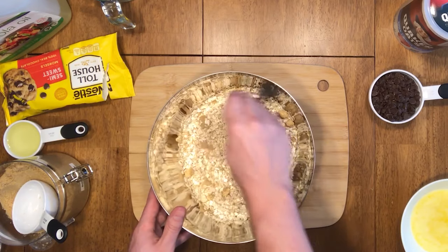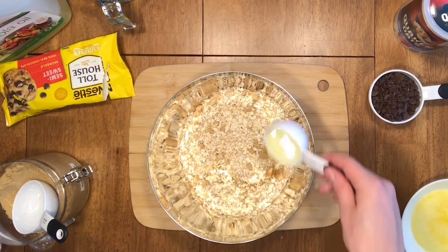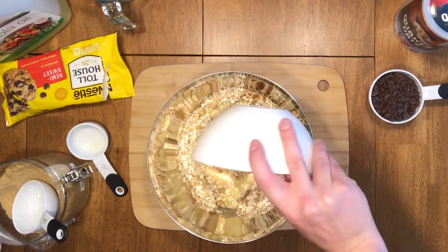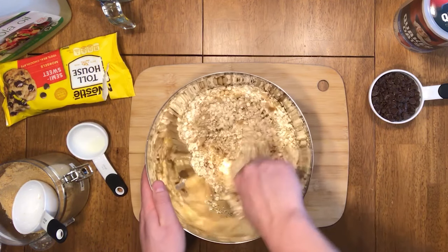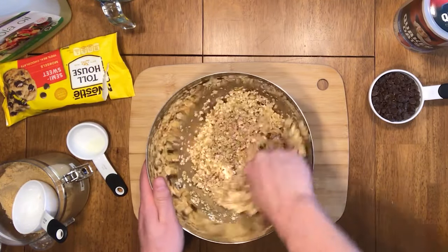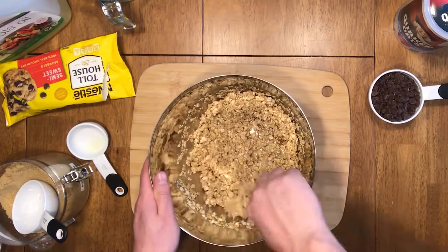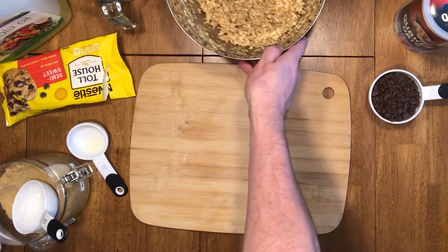After mixing the initial dry ingredients, you're going to be pouring in your one-fourth cup of canola oil and your stick of butter that you had previously melted in the microwave. Make sure to get it all in there and then begin mixing once again, making sure there's no moisture left behind and that everything is evenly distributed into a nice solid even mixture. Once it's done, set that bowl aside.